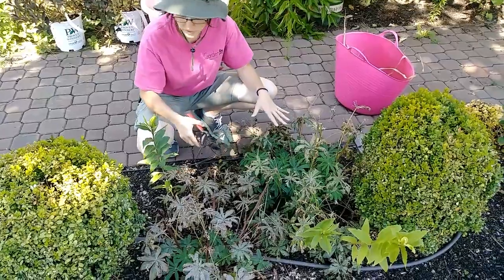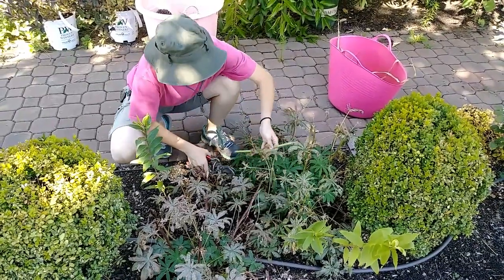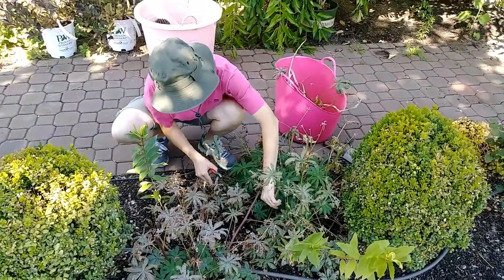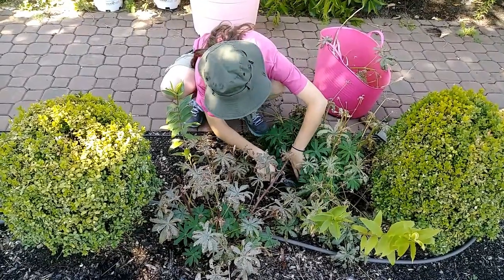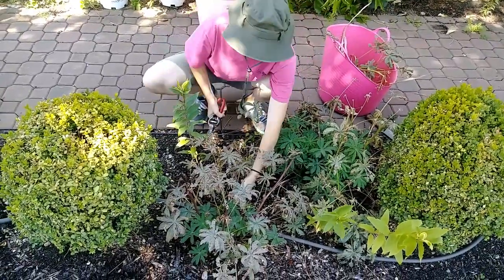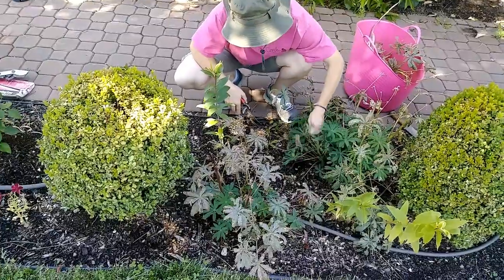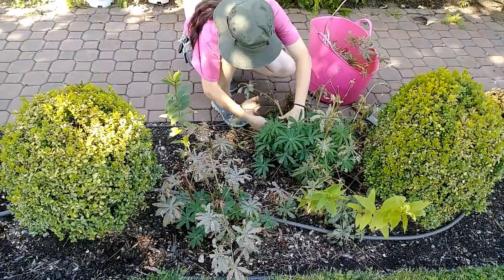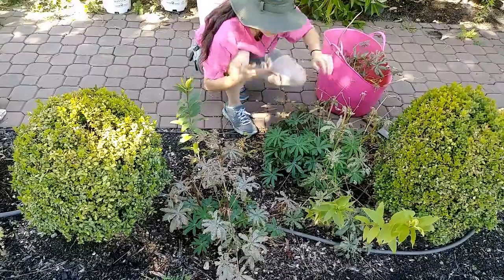I'm just going to do all of these. I wanted to show you what to do so if you run across it in a garden somewhere, you just take them right down to the base. Any individual leaves that are moldy or mildewed, you can take those out too. Pretty much any old leaf that was on the original plant this spring will be covered in mildew. Once you take all the old dead leaves out, you have a nice little mound, and if you're really lucky they might bloom again.